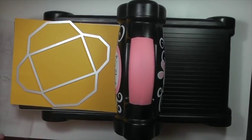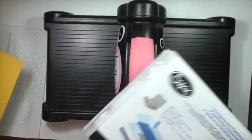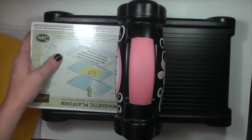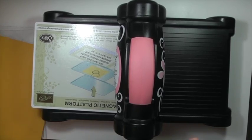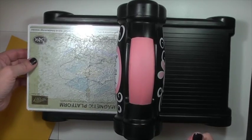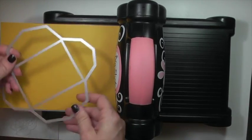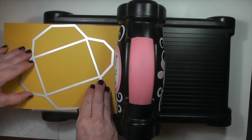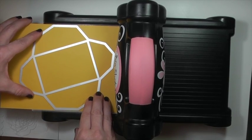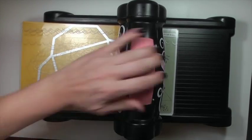What I recommend for these metal framelits is the magnetic platform that we carry — it is worth every penny. I think it's about $39.95. You use it the same way as the other cutting platform: put your magnetic platform down, one cutting plate, put your card stock in, then line up the framelit. With the magnetic platform, it's not moving — it's not going anywhere. You can position it exactly the right way, then put your top cutting plate and run it through the Big Shot.